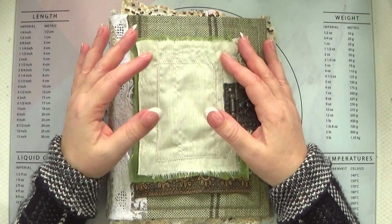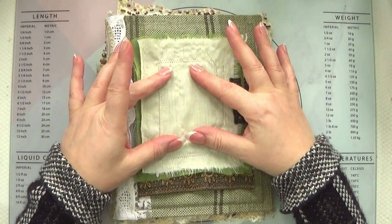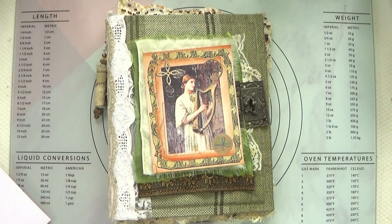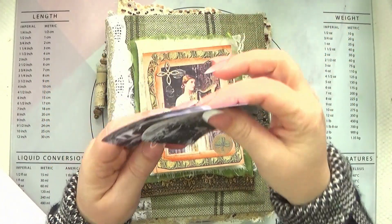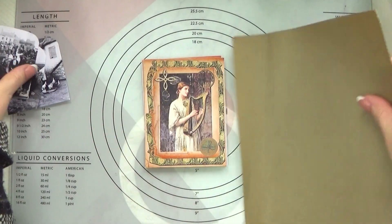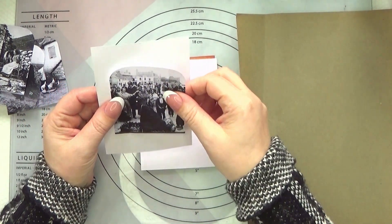Hi guys, it's Rose, welcome back to Journals on Time, and welcome if you're new. Today we are working on the topper for our Irish journal — I am so excited, it's coming together and I'm loving how it's going so far. We got these pieces sewn together last time, and I had my focal point as well. I want to use photographs that came with the Echoes of Ireland kit and make a sort of a flip-out photo book. I want to make the photographs look like they're inside old frames, with gold outlining and maybe some other decor.